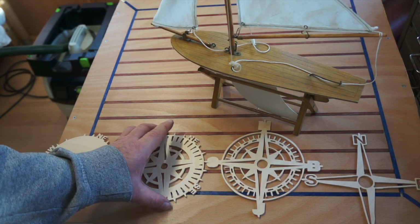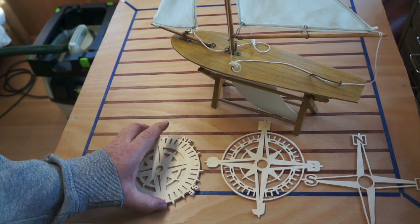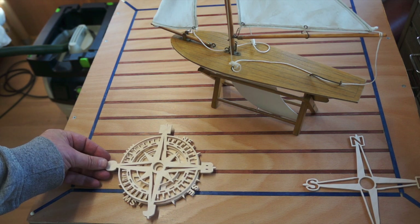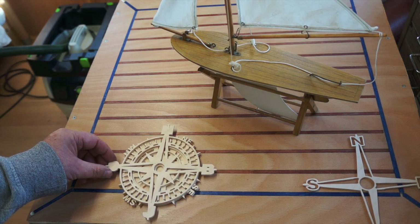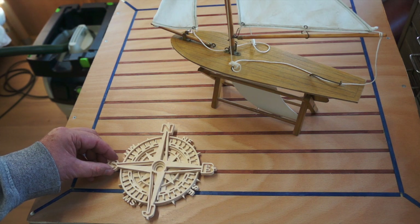So what you've got to do — this one sits on top of this one. That layer then will go on here, like that. And then that will go on there. Fantastic layered pattern.